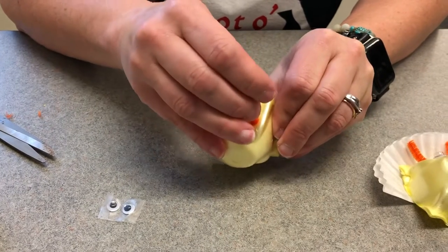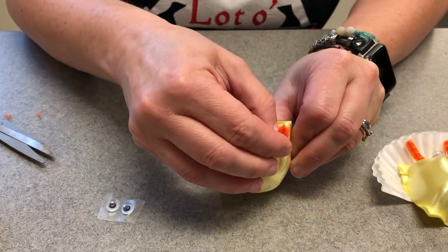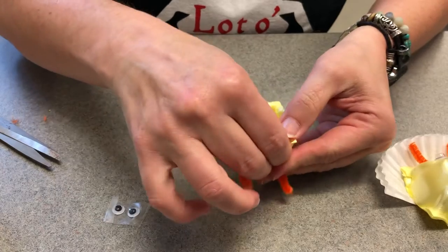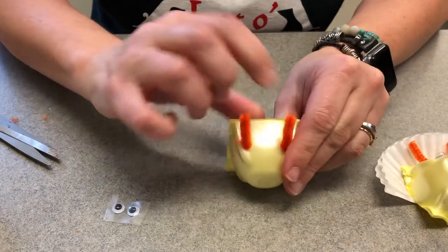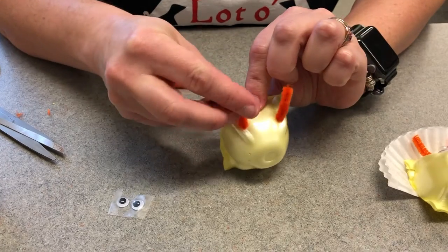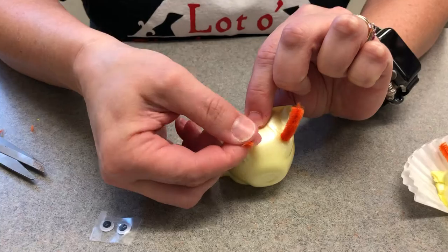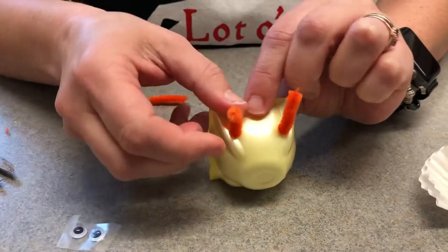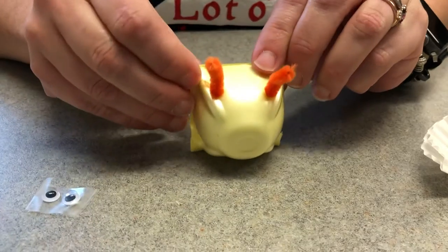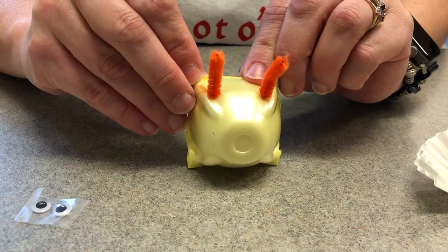Again, we just pop it in. And I try to make them roughly the same length. And then to help with the shape, I just kind of curve my horns a little bit around my finger — it's the natural shape of my finger. And if you don't want those horns moving around, you could probably put a little piece of tape under there.